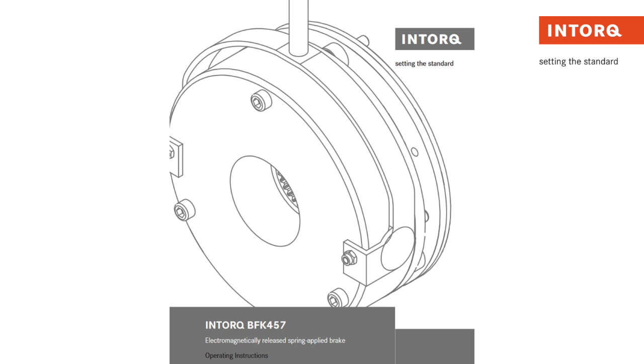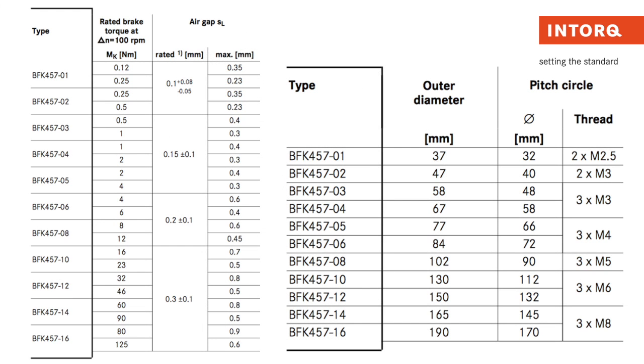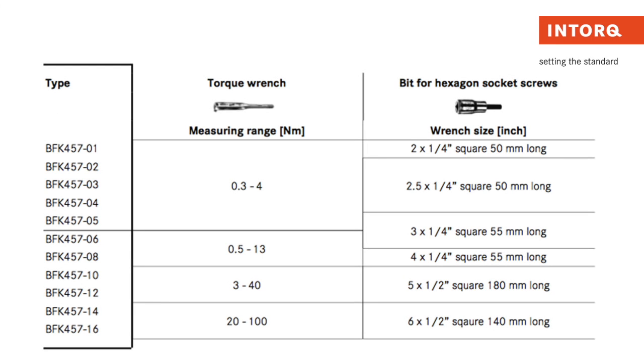Once again, you will be able to find all ratings and specifications in our instruction manual located on our website, as well as the steps to mount the brake.